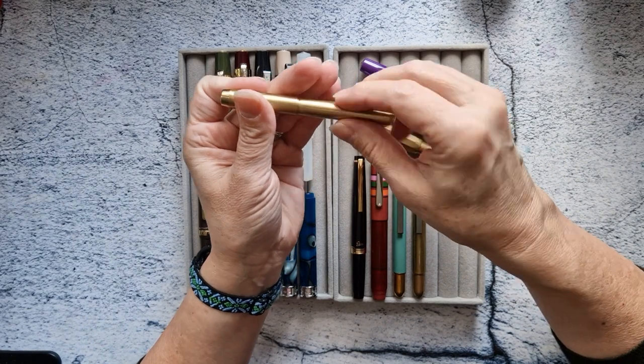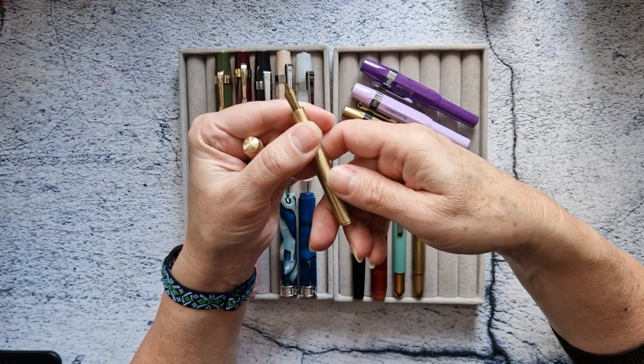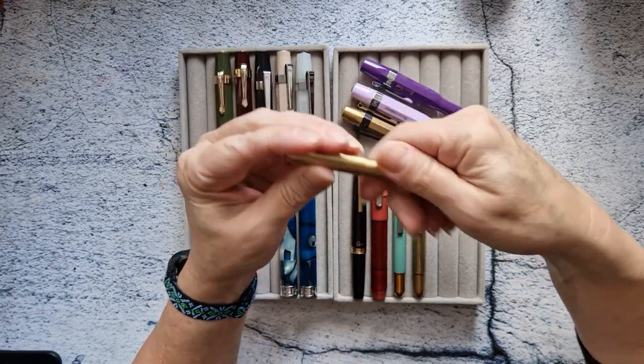This is a D-like brass pen. It was kind of my first brass pen — it writes really well, but I don't need it. It's going.